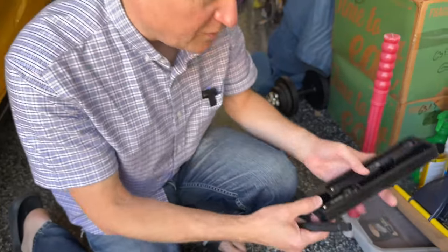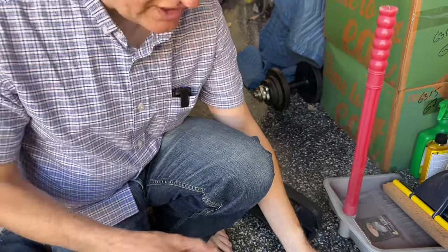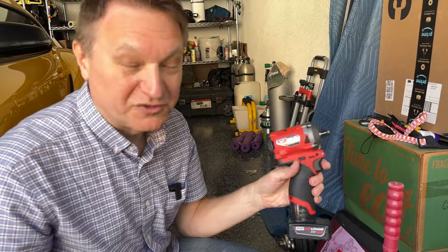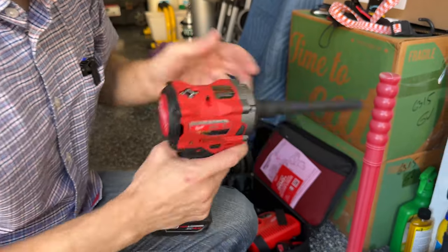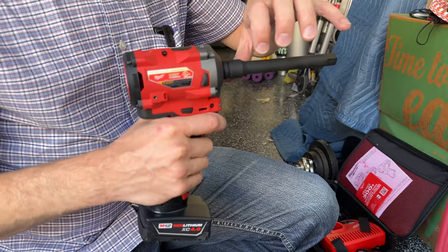These half-inch extensions come in different lengths — six inch, eight inch, and three inch. These extensions are black, which means these are impact rated. An impact driver applies an impact force to the nut you're trying to get on or off. Typically you don't want to use an impact on wheel lugs to get them off unless they're super rusty or stuck — I wouldn't recommend it for that. Use it for something else that's a little bit less critical. The black metal is resistant to shearing and breaking essentially, so it is designed for this kind of usage. The silver ones are perfectly fine too, but you shouldn't use them as much with an impact.